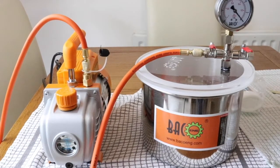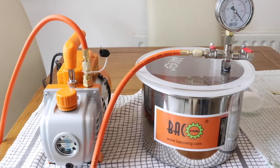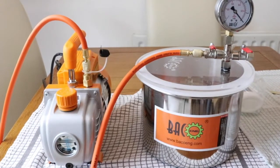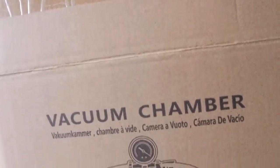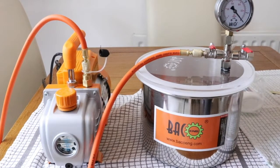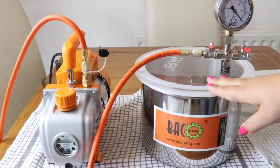Hi guys, today I want to show you my back vacuum pump. It came in a box just like that. I bought it from Amazon. I set it up and I want to share with you why I bought it.